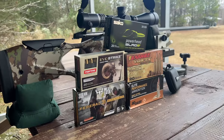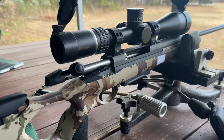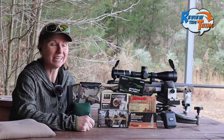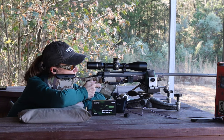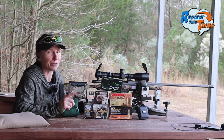Today on Review This Thing, we're going to test five lead-free 308 rounds out of the Sako S20 Hunter. This is Adrian with Review This Thing. The past few months we've done quite a bit of shooting with this Sako S20 Hunter, and I did want to do this test for myself and for you guys.